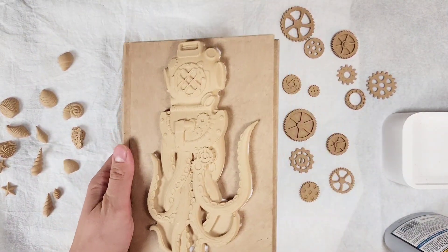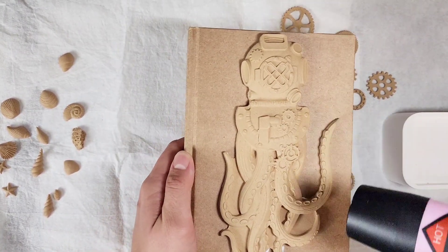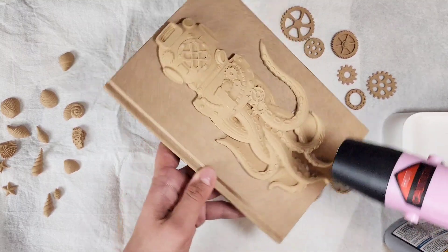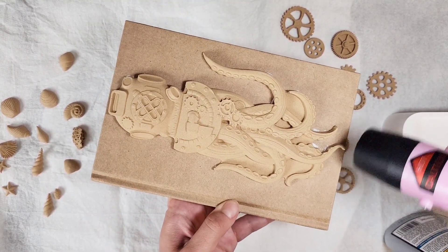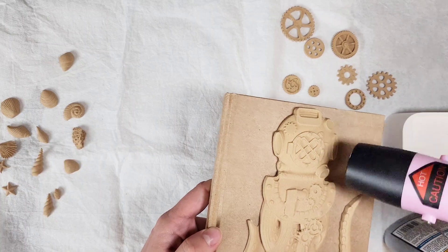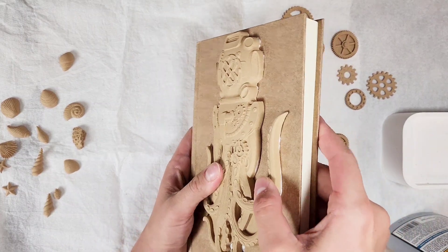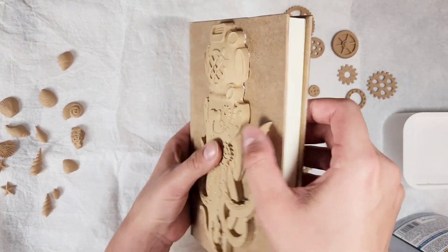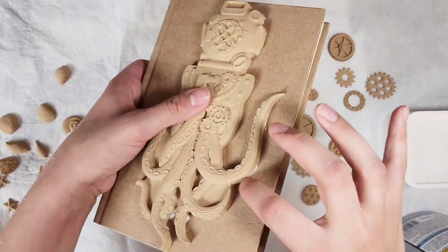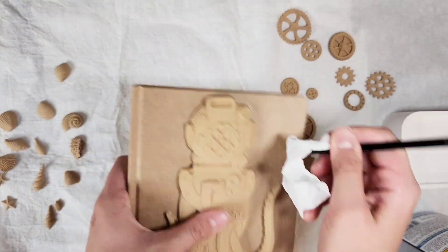These moldings are definitely sturdy, so if you need to press down to get the gaps to close, you can go ahead and do that. Even after your molding is glued, you can still heat it up and bend it to get rid of any gaps. So if you're working and applying one of these iFlex moldings and need to bend it a little more, you can still do it as you work. If you have glue that seeps out from the edges, that's okay — just wipe it off and you're good to go.